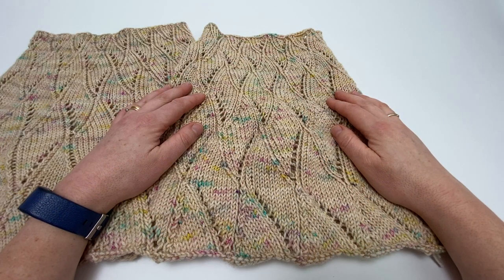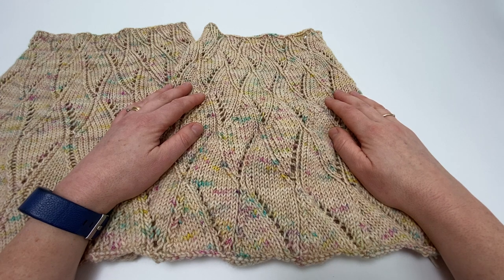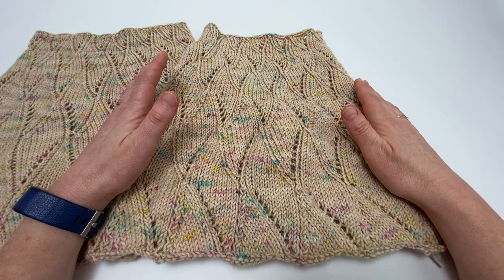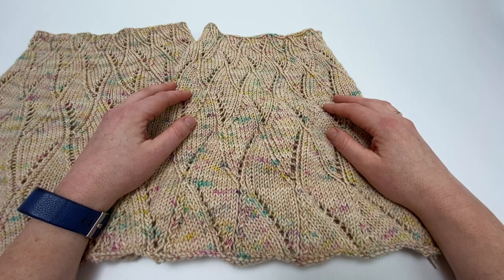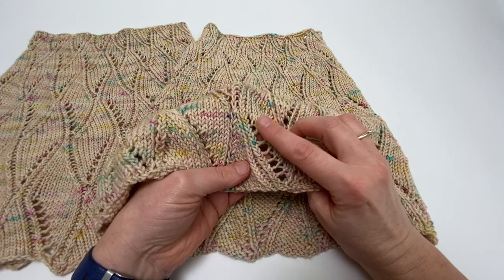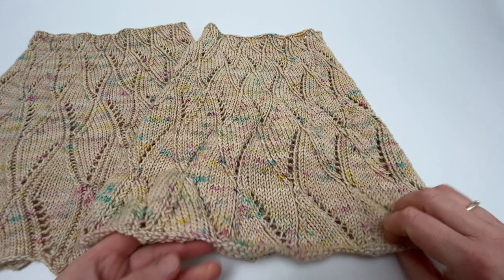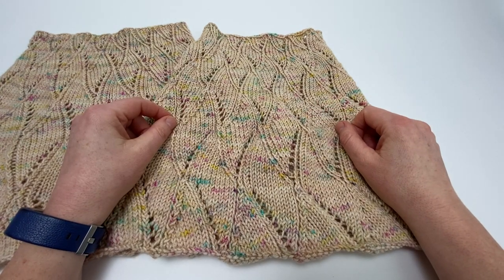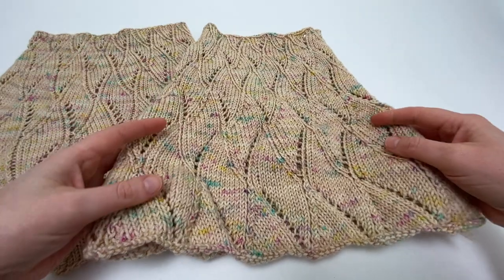So what is blocking and why would you bother? Blocking is the process of soaking your finished project and then laying it out to dry — in its simplest form, that's all there is to it. However, when you've worked a lace pattern such as this one, with combinations of yarn overs and decreases, blocking can be used to stretch out your knitted fabric, and when it's dry it holds its shape and the lace pattern will really sing.